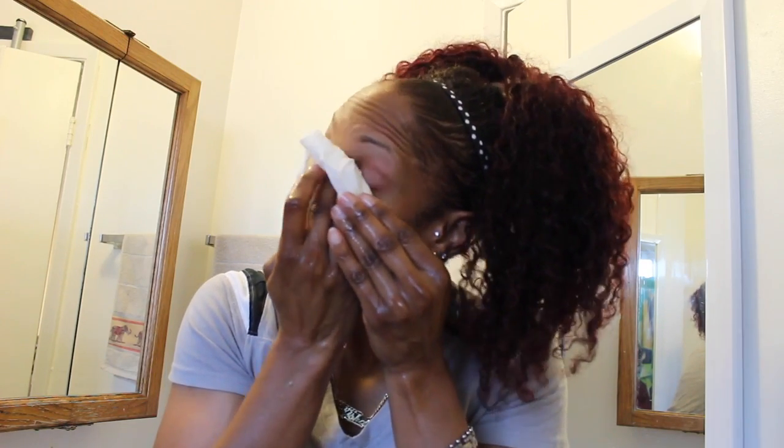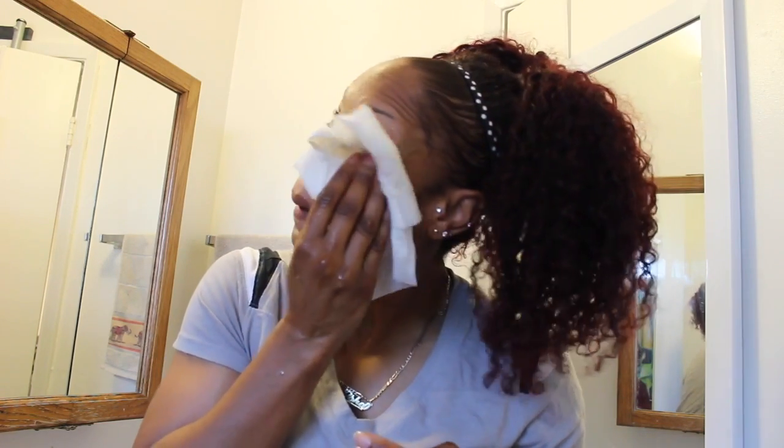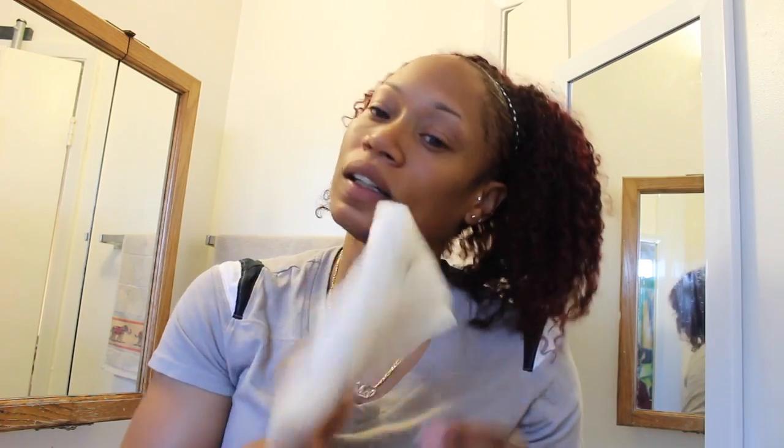Just want to let y'all know this is my first time filming and I didn't realize I needed a mirror. I was relying on the lens. I'm trying, I'm trying.